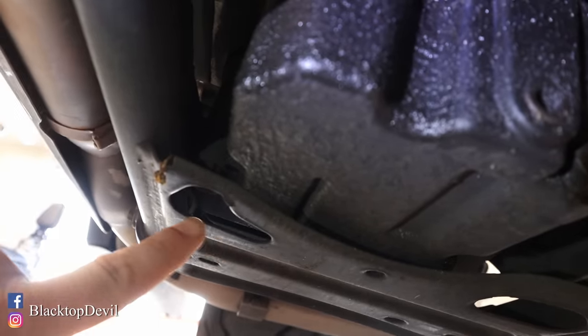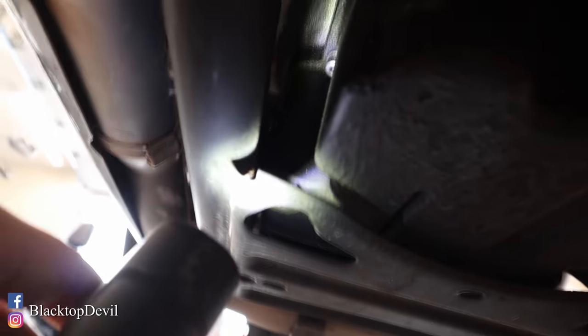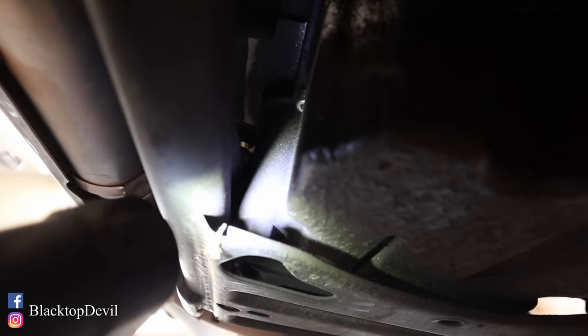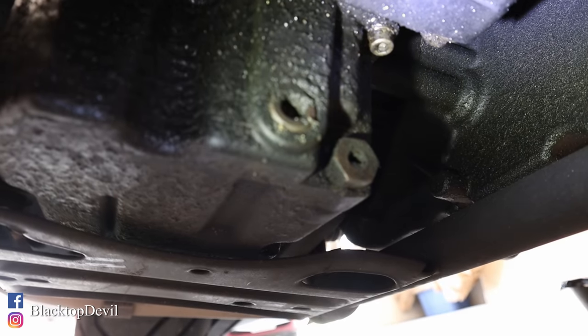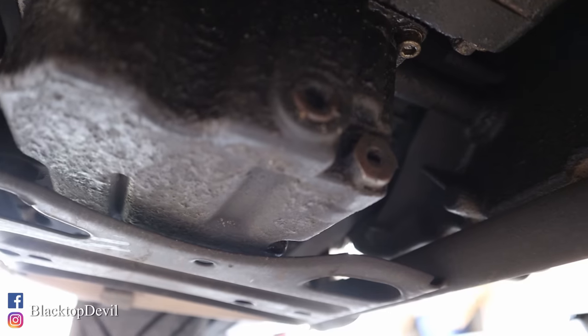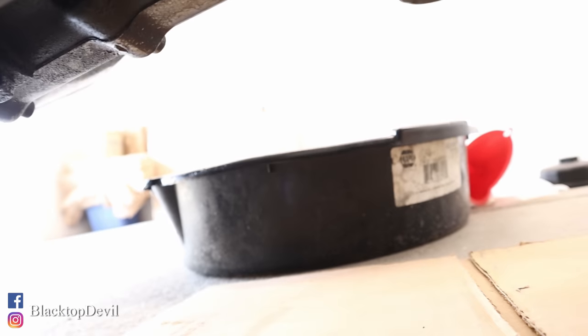Farther over here is going to be your transmission drain. It's similar to your oil drain, but it's vertical where your oil drain is going to be horizontally mounted. This is looking towards the back of the bike, this way is front. The next thing we're going to do is pull this plug and drain the oil out after we put our oil pan underneath.